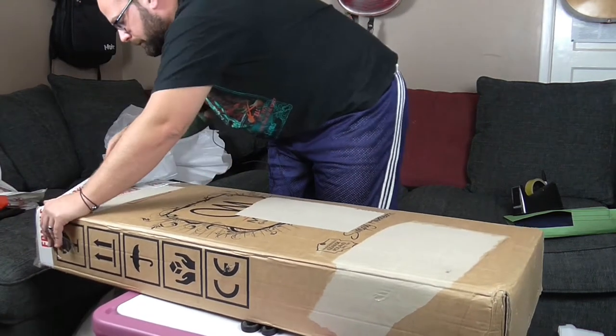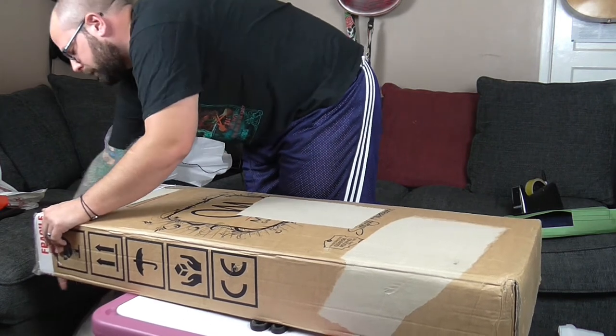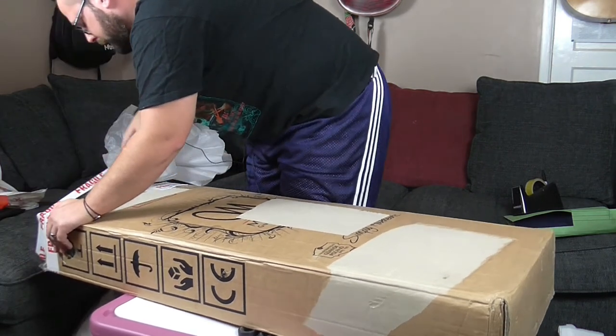I'm just going to run tape around the box - the box is sealed.